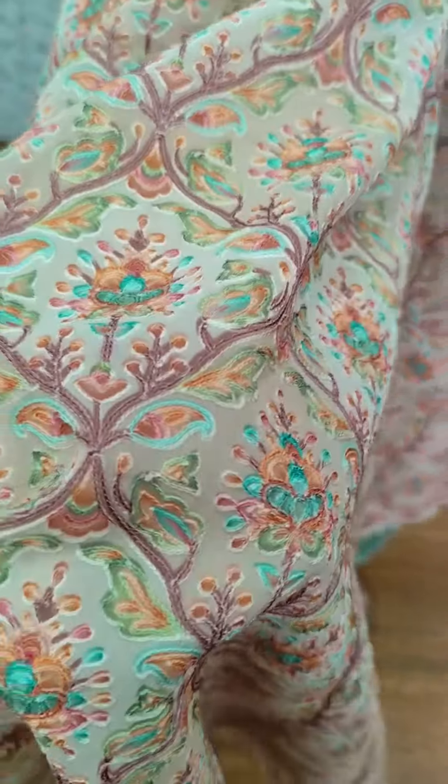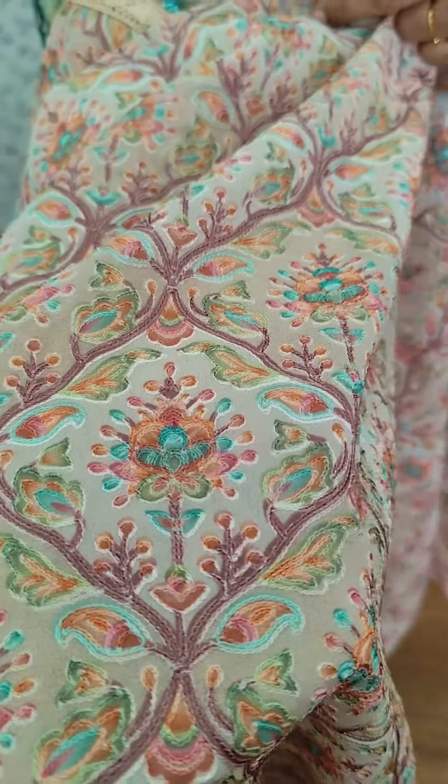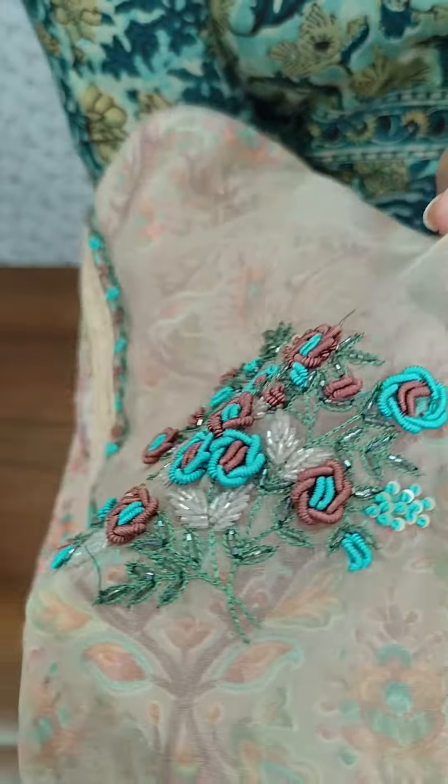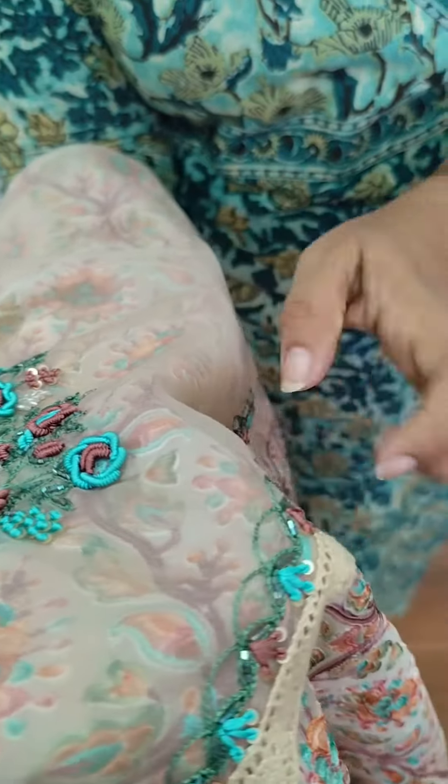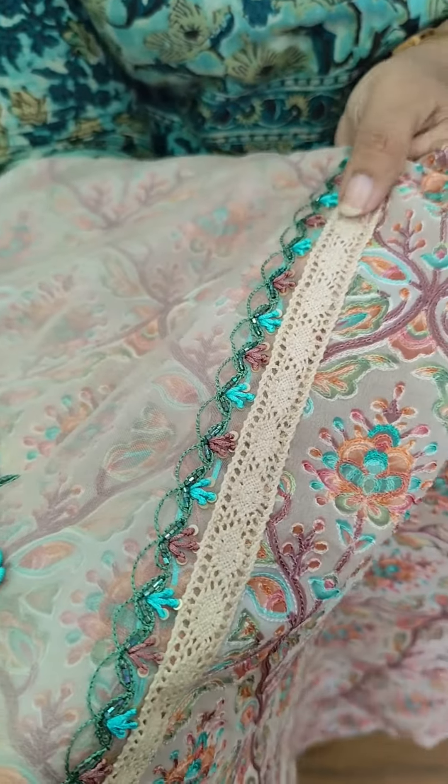It has a multi-color design — green, pink, peach, and blue. It has a separate plain organza fabric with hand-type embroidery. We also have a hand work on the side and a lace on the side.